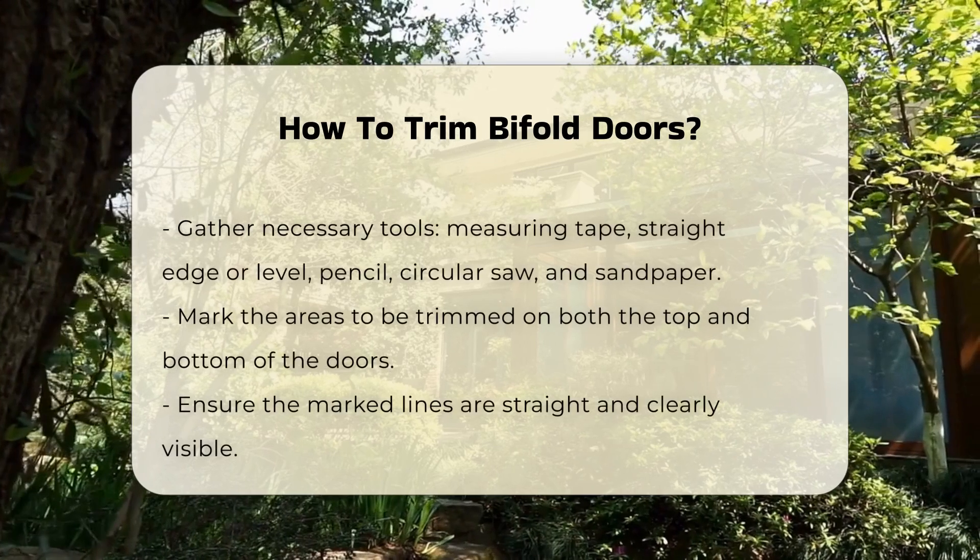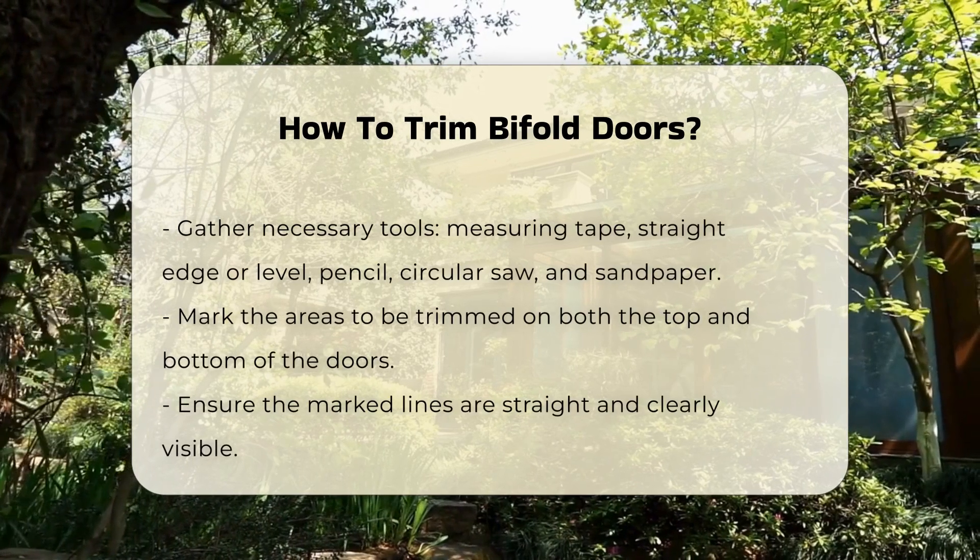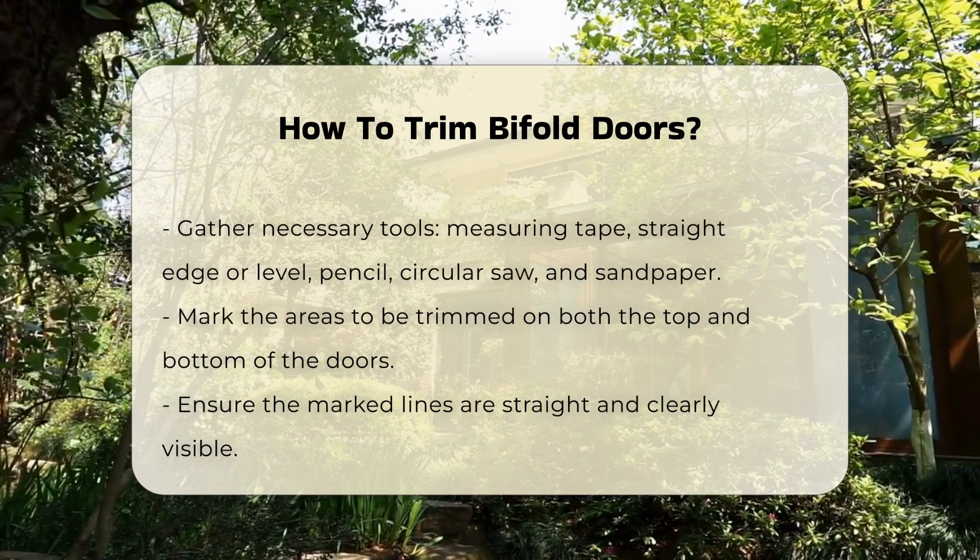Once measurements are taken, gather your tools. You will need a measuring tape, a straight edge or level, a pencil, a circular saw, and sandpaper.